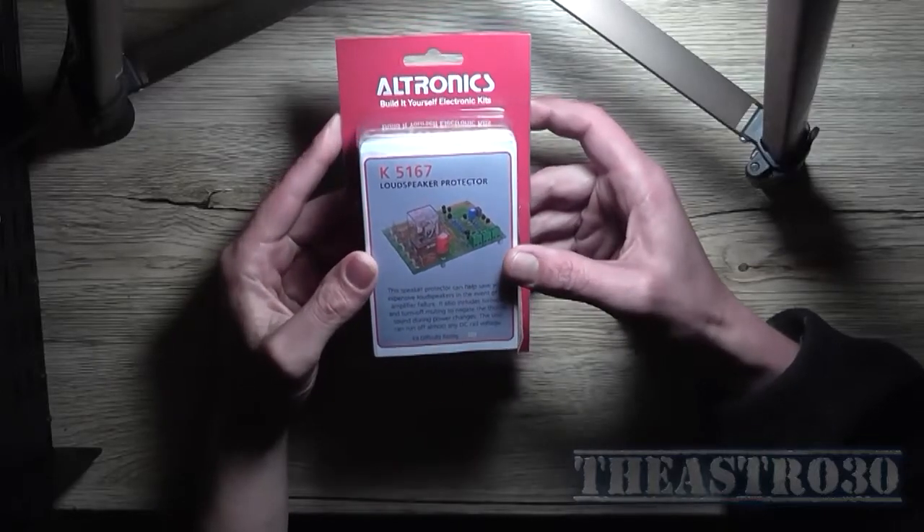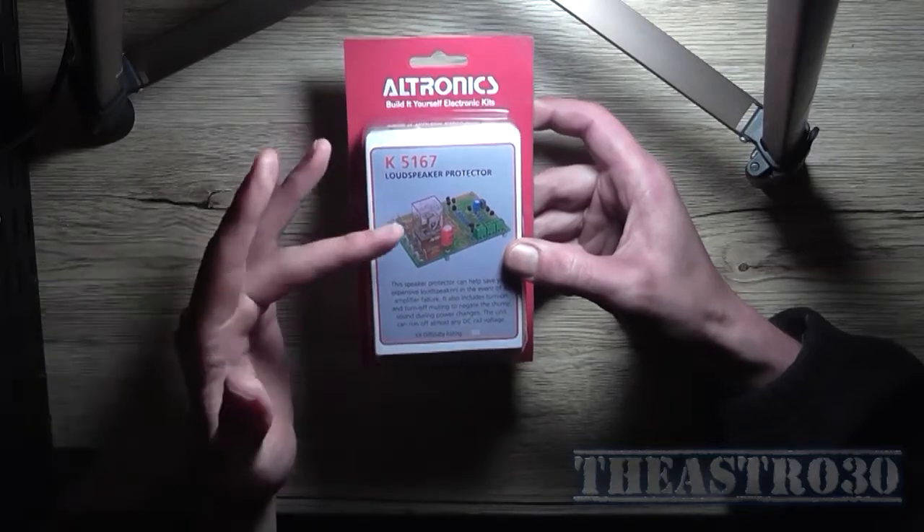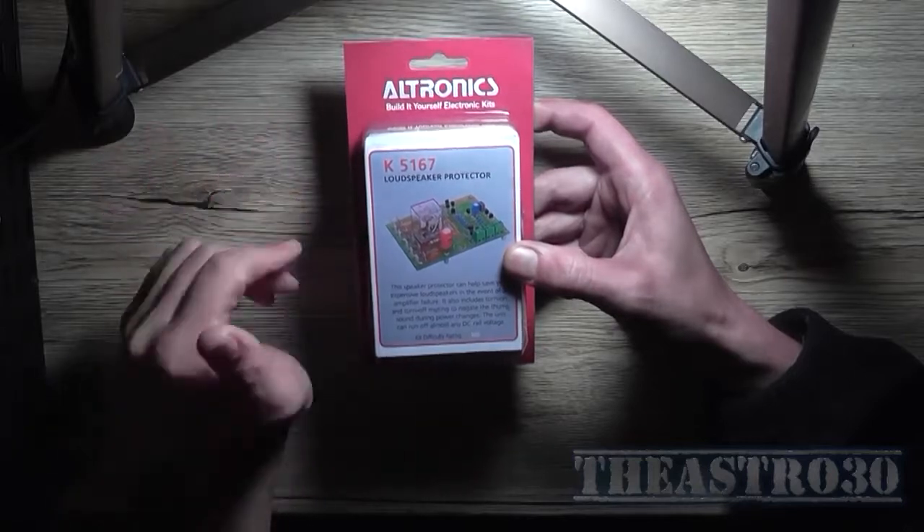I'm pretty sure this kit is based off their previous design from around 1994 or 1996. It'd be based off a similar design they already came up with — why change it if it works.